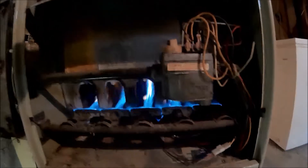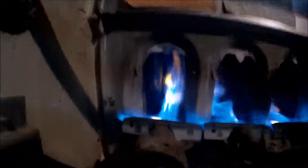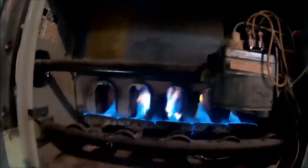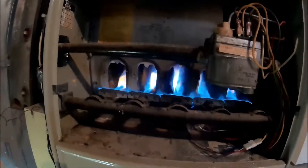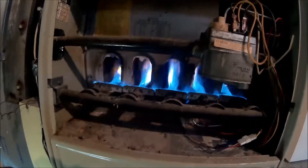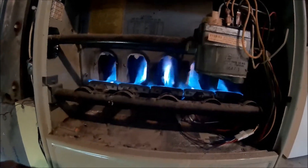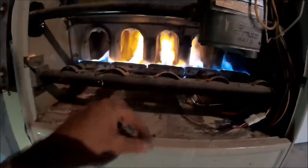That's a big light-up. It's drafting. We'll see if the blower motor comes on here. This thing hasn't had any maintenance done to it — it's got lint and dust bunnies in here.